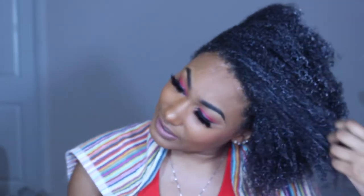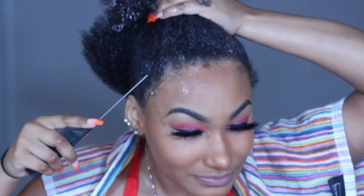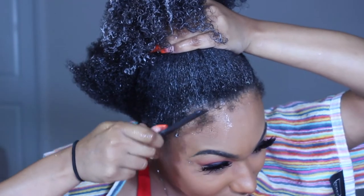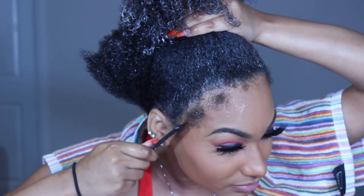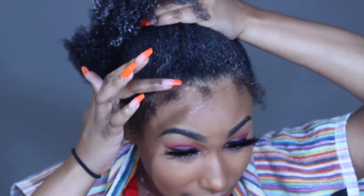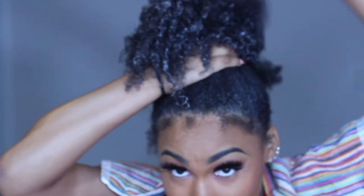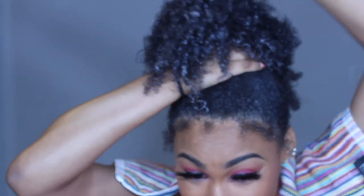I also have a little bit of leave-in conditioner left in my hair. What I do is take out my edges before I even start, because edges are everything. If you ladies do not like a lot of edges, you don't have to take them out — this is for the ladies that like the baby hairs, the over-exaggerated baby hairs.